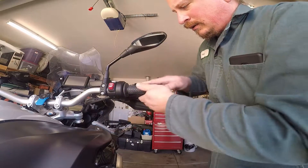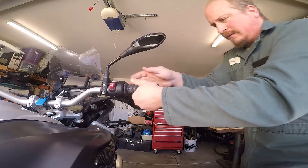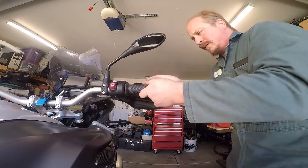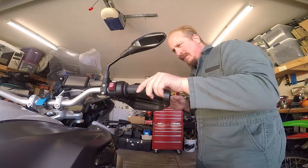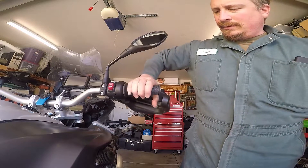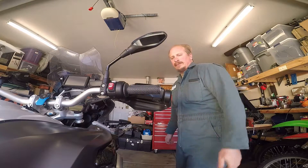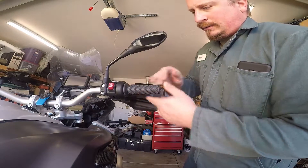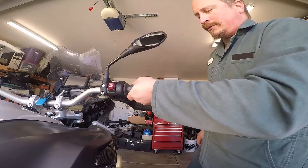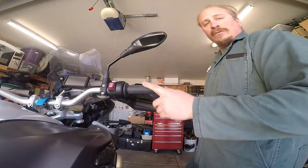Now you can just bring it back — there's a little bit of give to it, you can slide it back and forth a little bit. That's it. Stuff doesn't slip — give it all the pressure you want — nice, clean, good grip, very squishy.